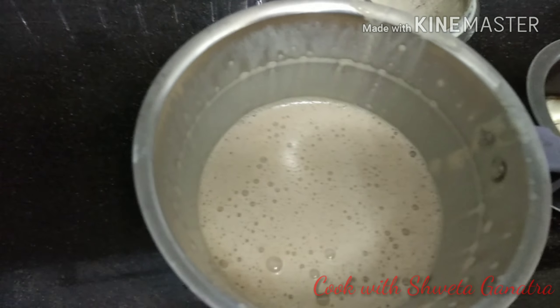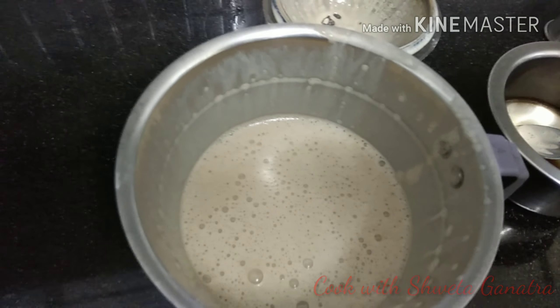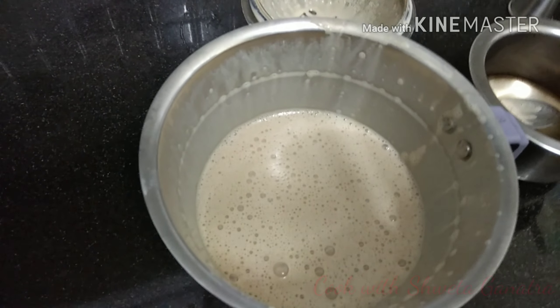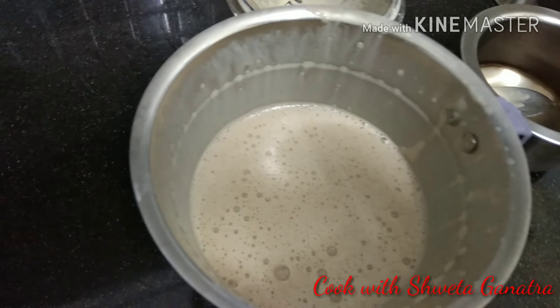The blended version is ready. We have to refrigerate it overnight — say 15 to 18 hours. It tastes best when it is chilled and on the rocks. You can store it in a glass bottle.